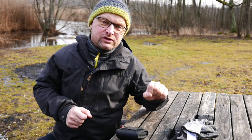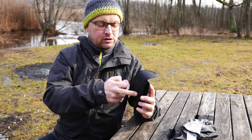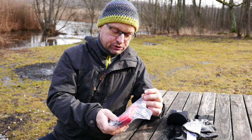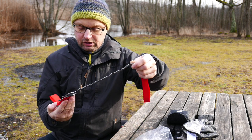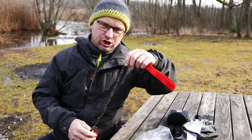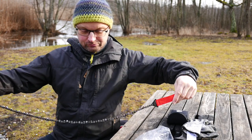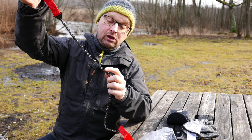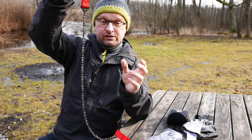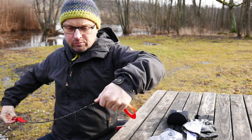Recently I found something else, which is a chainsaw — no, not one of those, but this one here, which comes in a nice nylon holster you can put on your belt if you want, though I find that a bit exaggerated. Inside is basically what looks like a chain from a chainsaw, which is about half a meter long. It has a special kind of cutting design where every second link is reversed so that it actually cuts in both pulling directions.